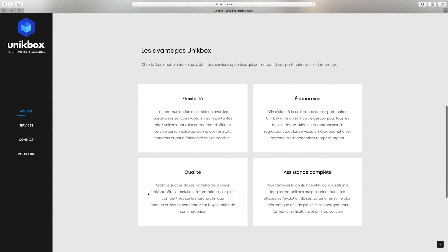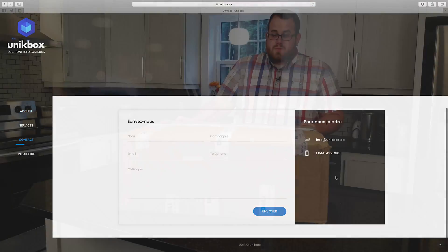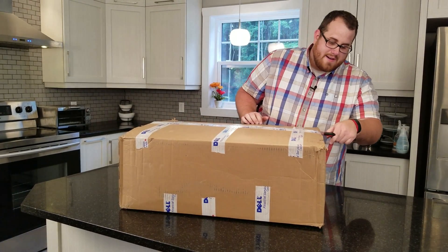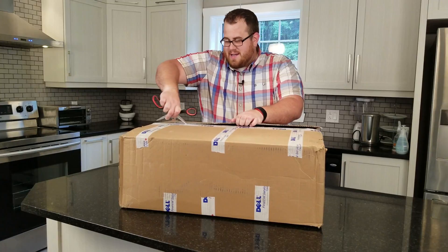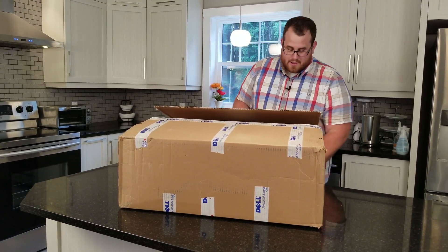They sent us this box to be able to play with and show off here on PRN Tech. So without spending too much time, let's get right into this. Get rid of all of this security tape from Dell Financial Services Canada, which I did not know existed up until about two hours ago. We're gonna open it up.